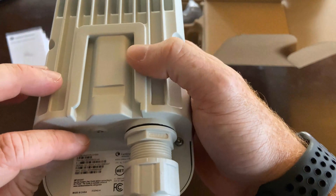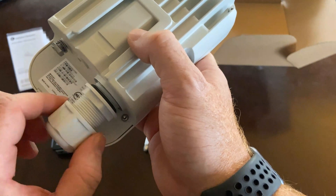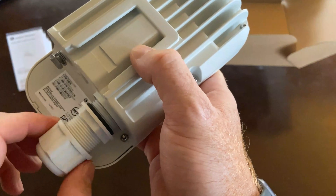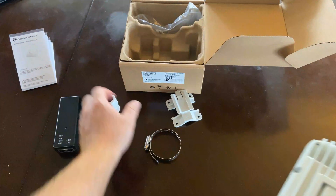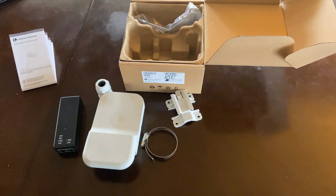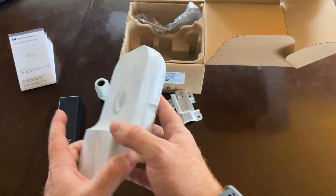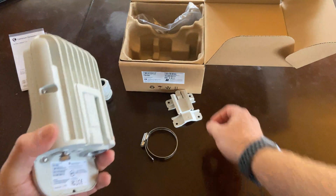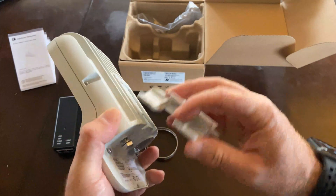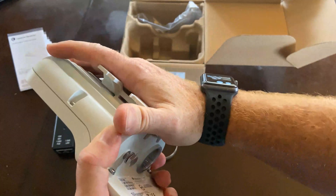The reason Cambium really stripped this down and made it as simple as possible is that they understand the market for this product is pretty limited — there are two different things this is going to be used for. The number one purpose of this product is going to be as a subscriber module to the V5000, which is their distribution node, referred to as a DN or an access point. From a residential or even a business play, you can put one of these on a roof and have a very simple and inexpensive connection that can provide up to one gigabit.